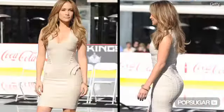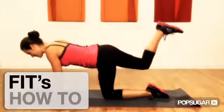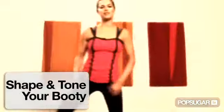We're fans of Beyonce's backside and Jennifer Lopez's dancing derriere, so we've found three moves that can help you shape and tone your booty: the Donkey Kick, the Sumo Squat, and the Curtsy Lateral Lunge combo. Let's get started.